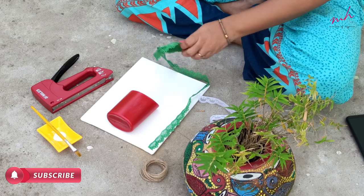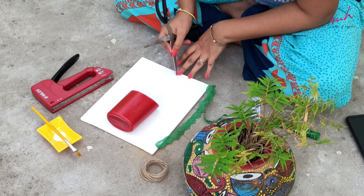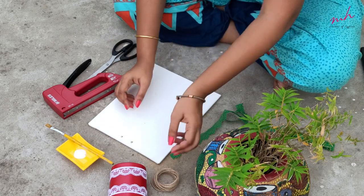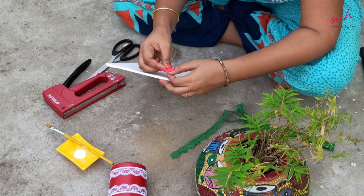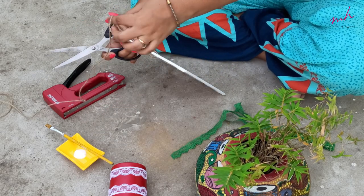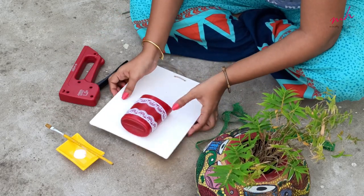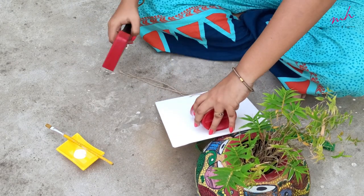I am going to place this half-cut bottle on the board and decorate it with white lace. We will place white lace on the bottom. With the help of this big stapler, I will stick this half-cut bottle properly so that it won't come out.